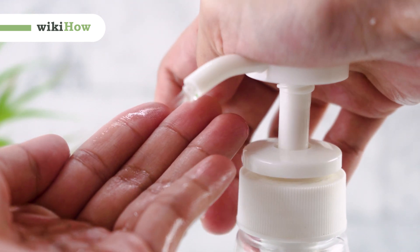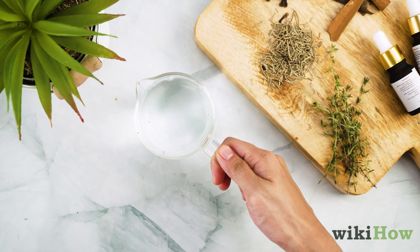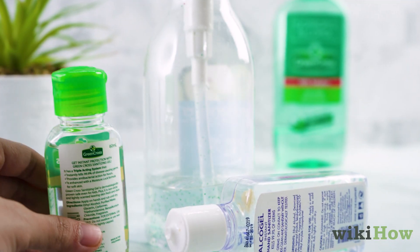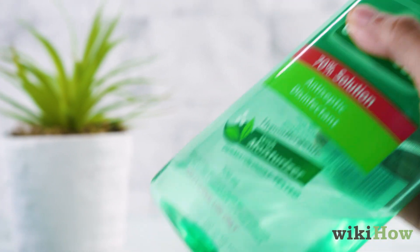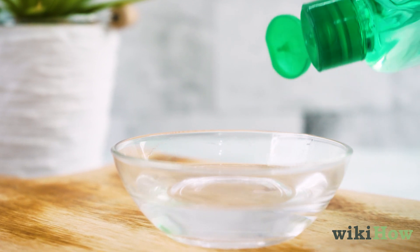To make your own gel alcohol hand sanitizer, all you need are rubbing alcohol and plain aloe vera gel. According to the Centers for Disease Control and Prevention, hand sanitizer needs to contain at least 60% alcohol in order to be effective. To make sure your hand sanitizer has enough alcohol in it, use rubbing alcohol that's at least 91%.